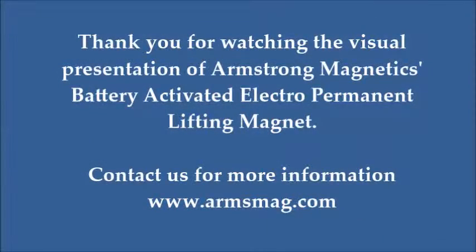For more information on operational procedures, safety, special features, or technical enquiries about our products, please visit www.arms-mag.com. Thank you.